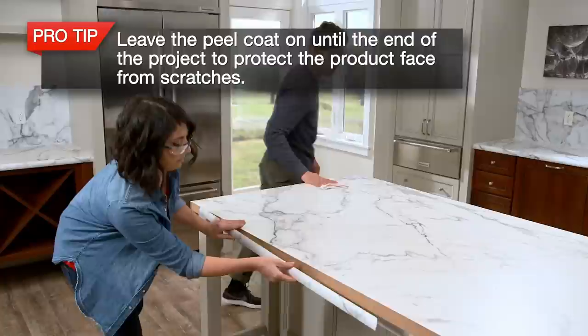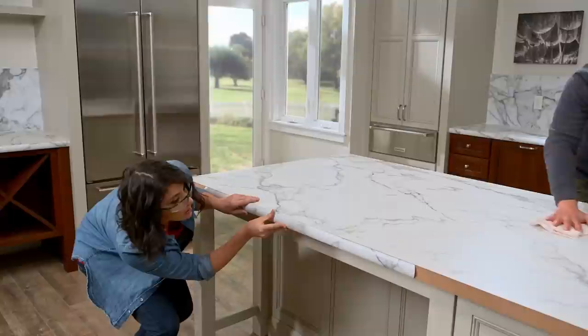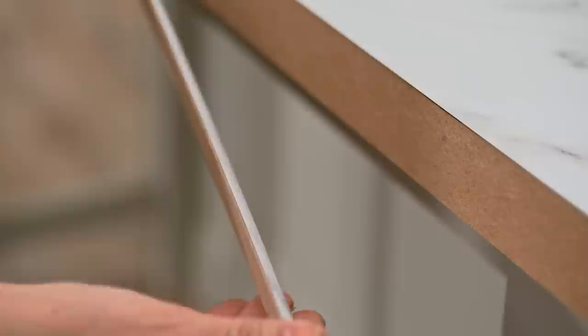Take a piece of Ideal Edge and test it against the prepped surface. If prepped properly, you'll have no gaps and no need for filler. Make sure you have the edge in the correct orientation — the bottom has a small lip on it.